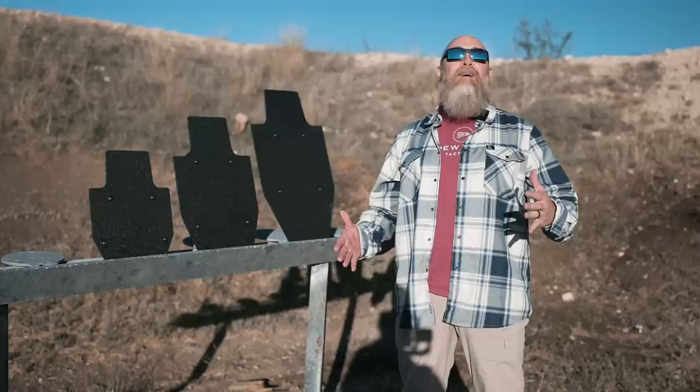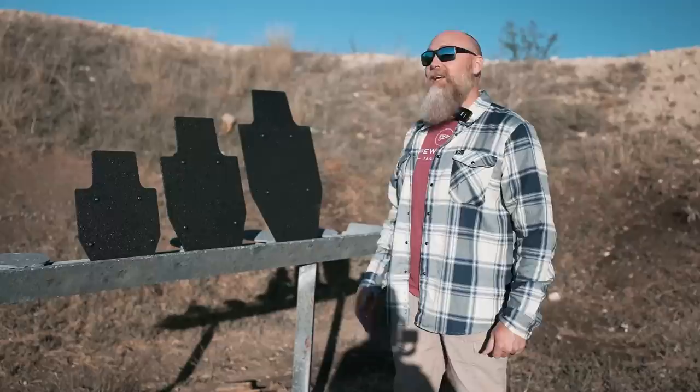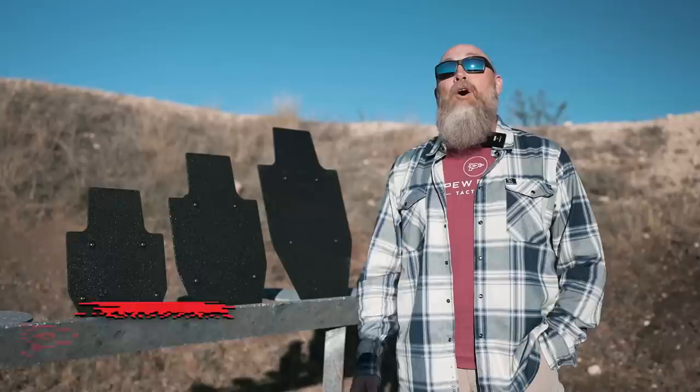Hey everyone, it's Sean with Pew Pew Tactical and I am so happy that it's finally cooled off a little bit in Texas and I'm busting out with the Dixon flannel. Today we're going to be shooting some RTS Tactical shields and looking at some of their other products. Pretty interesting selection — stick around and check it out.